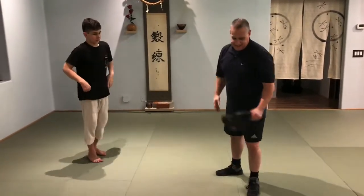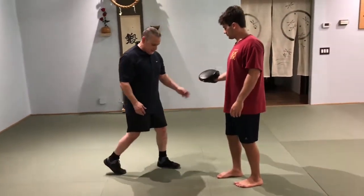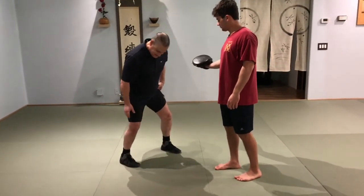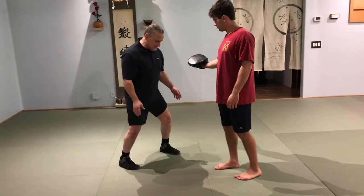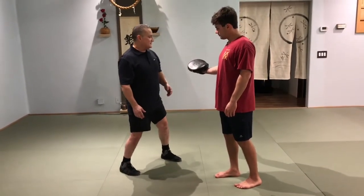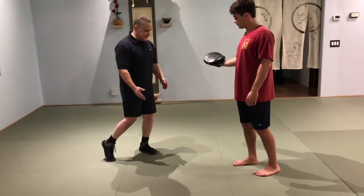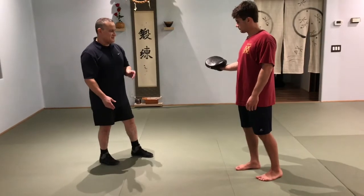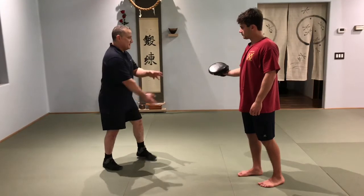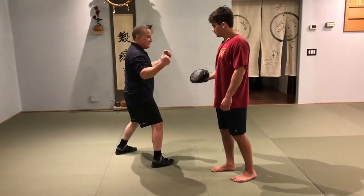A very common mistake, especially when you're trying to find the internal aspects of guard, is having tension in the lower legs. You can't get a settling down — you're actually light, and energy can't go in and out of you. You're very unaware of that. Another misconception is: if I feel myself flexing, I feel powerful, and I believe I am powerful because I felt my flexion.